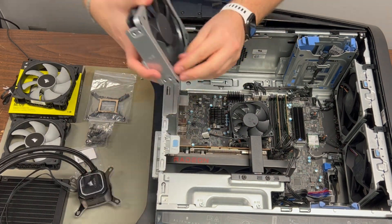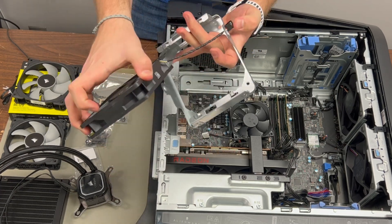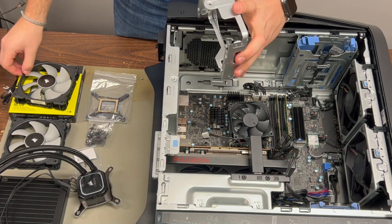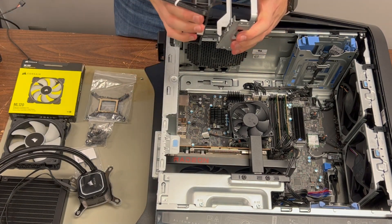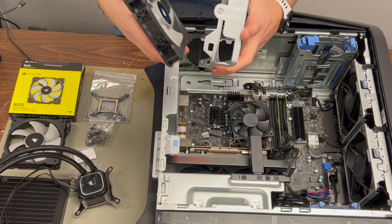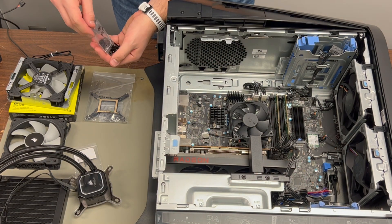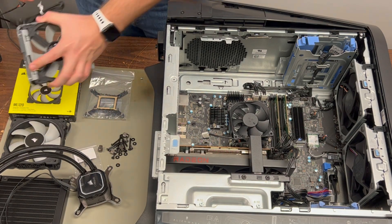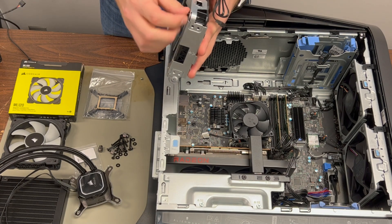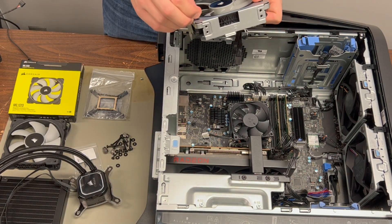Pull out the little black rubber pins holding the fan in the bracket and grab our replacement fan, making sure it's oriented so the power cord is on the back side so it won't be visible, and the arrow on the fan is pointing back so it's pulling air out. Then dump out the screws and mounting hardware from Corsair, find the long screws, and use these to mount the radiator to the bracket with the screws going through the back of the fan.